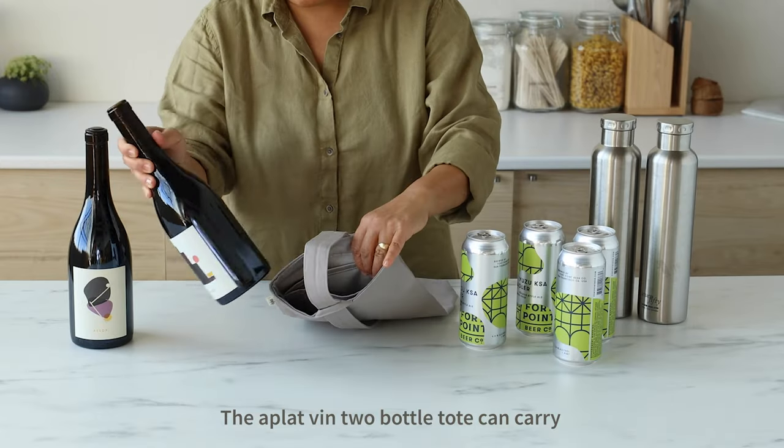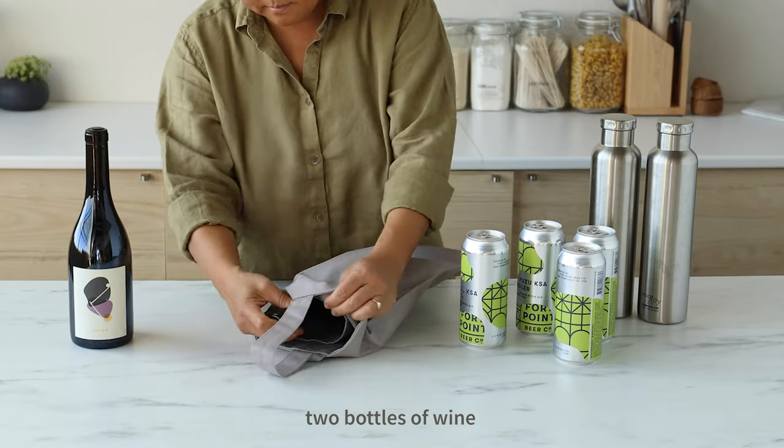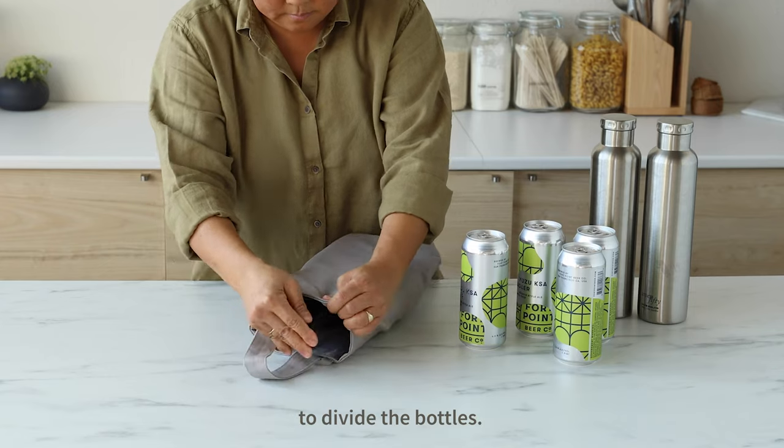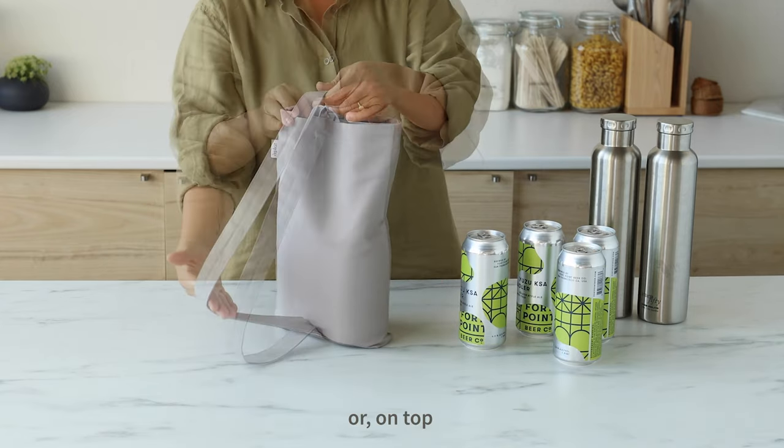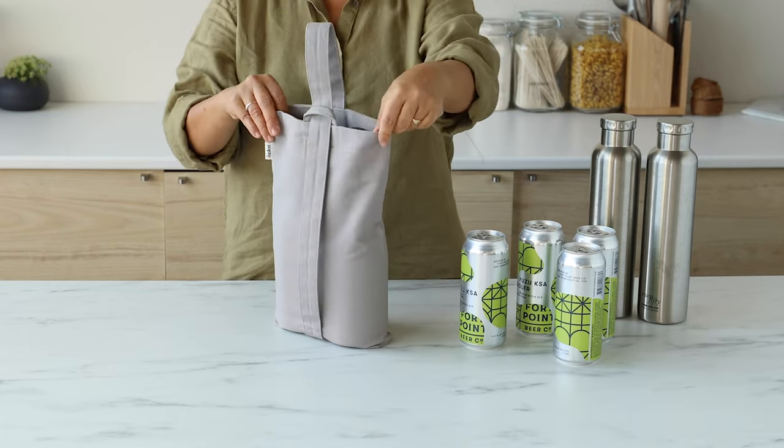The Aplavin 2 Bottle Tote can carry two bottles of wine with an interior sleeve to divide the bottles. You can carry it over the shoulder or on top like so.